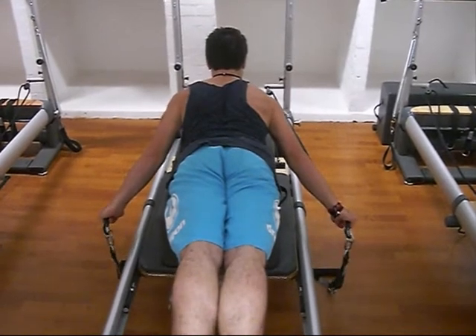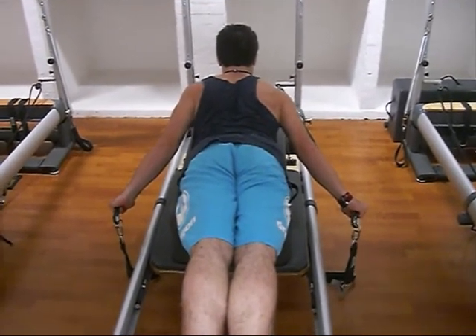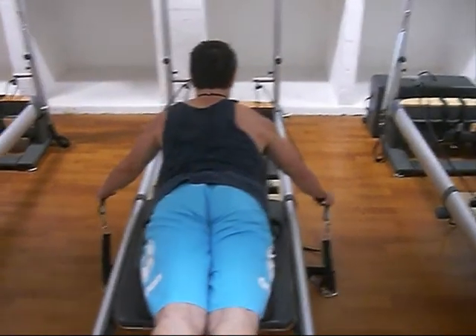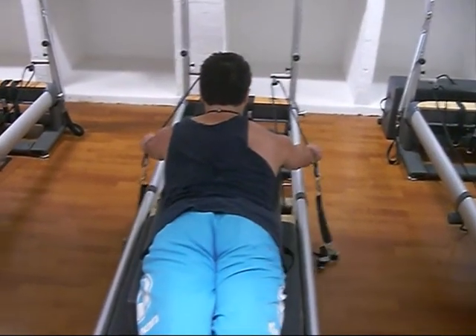As I pull the straps down and towards the floor, as my hands come back my upper body lifts into extension, and then as I return the straps it goes back down into a straight line.